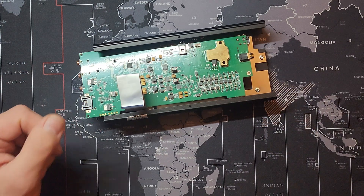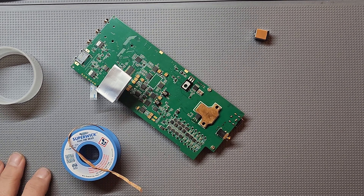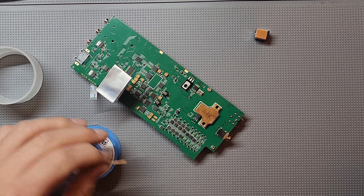Let's get this removed, pop the new one on, and he'll be back up and running. Solder mat's out. Got the super wick fine braid going — and let's get these solder joints off.